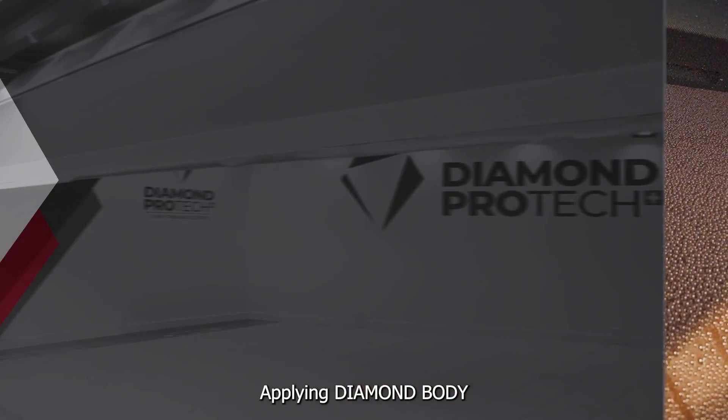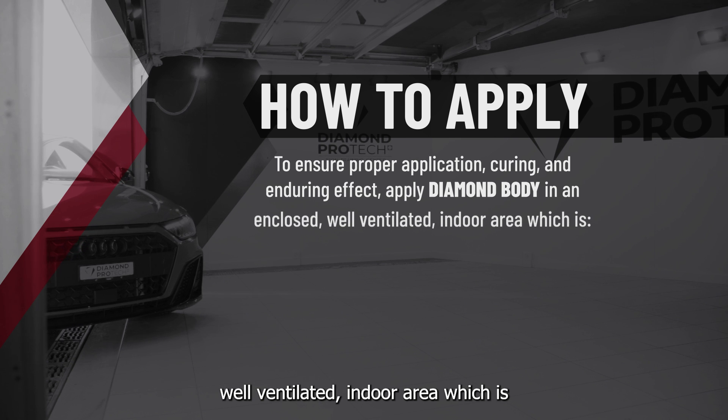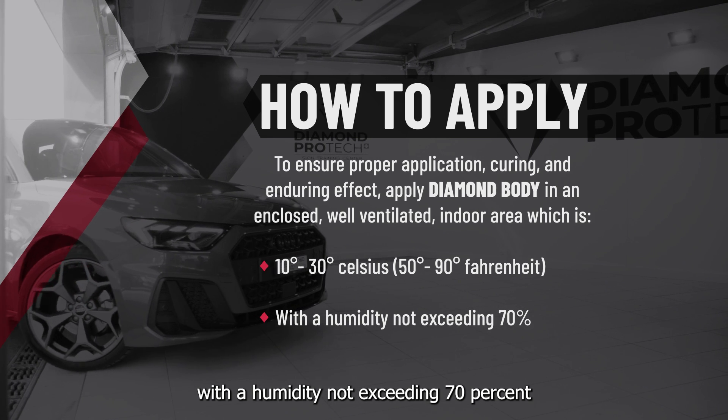Applying Diamond Body. To ensure proper application, curing and enduring effect, apply Diamond Body in an enclosed, well ventilated indoor area which is 10–30 degrees Celsius or 50–90 degrees Fahrenheit, with a humidity not exceeding 70%.